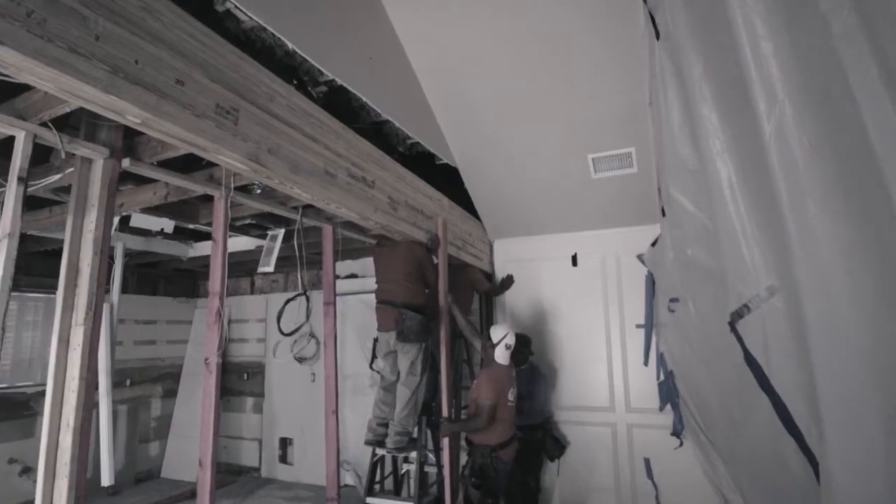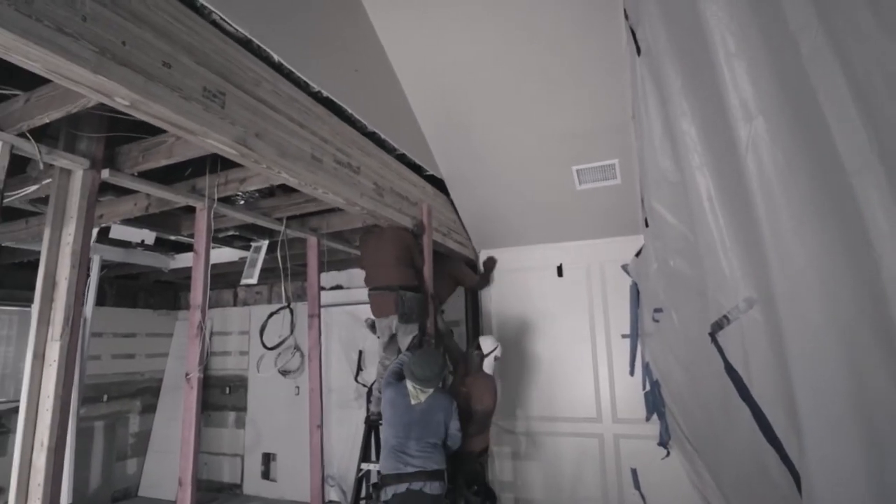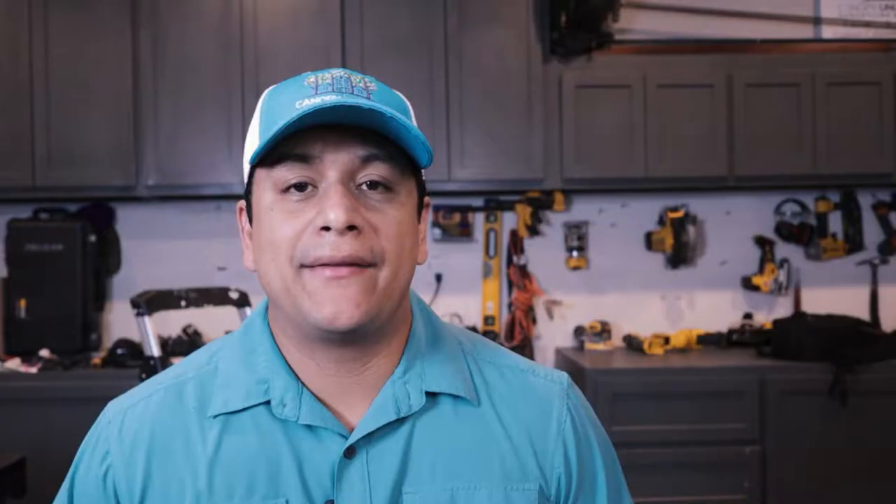Basically what we did today was install a load-bearing beam. The reason for installation of the beam is because we have a load-bearing wall that we wanted to remove. A load-bearing wall is a wall that carries structural weight from above — it could be a second floor or a component holding up the roof, and without that wall it would collapse. So we need to replace the wall with a beam that spans the length of the space we want to open up.